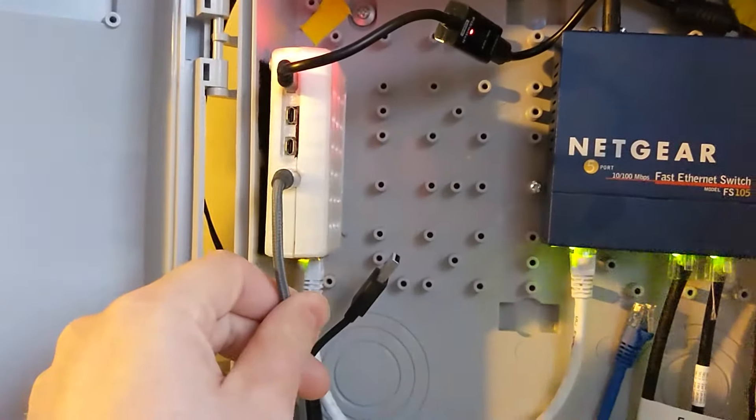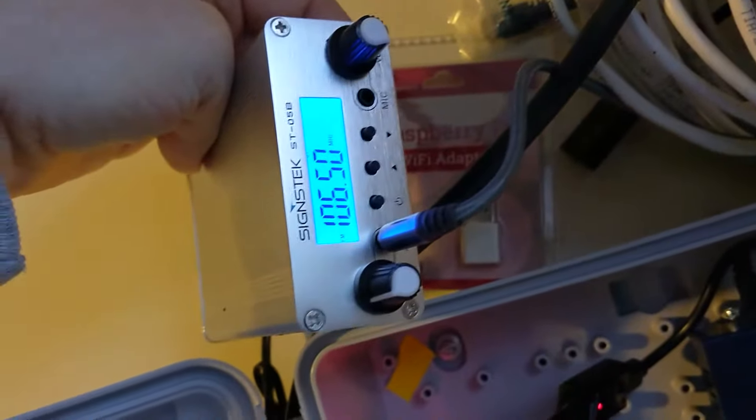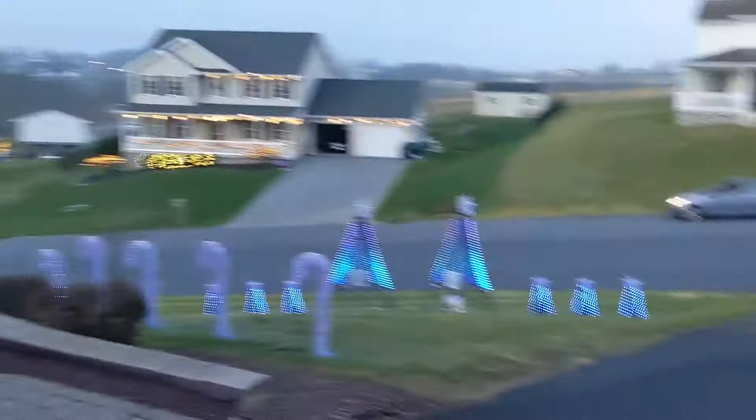Also connected to the Raspberry Pi is an audio cable that connects to our FM transmitter. Our transmitter is set for 106.5 FM and has a little antenna on the back. It's a very low-powered transmitter to keep within FCC regulations, but it works for us as it only needs to transmit across the street.